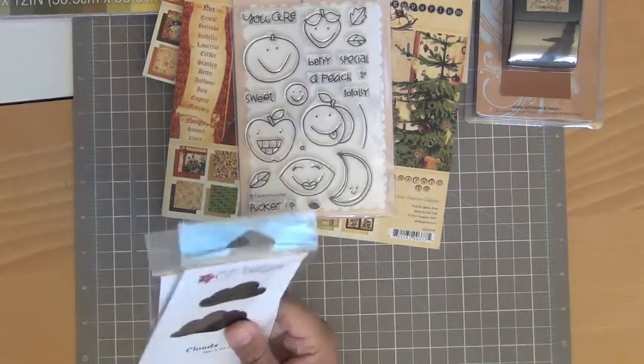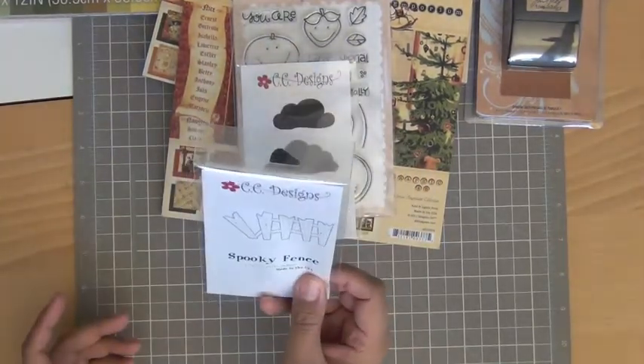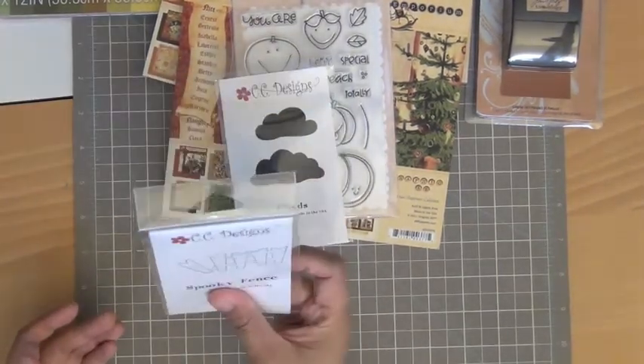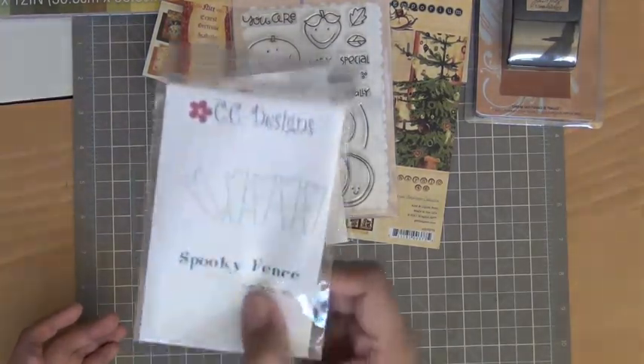I love clouds, so I picked up the clouds die from CC Designs, and I picked up the spooky fence die from CC Designs as well. I thought the fence would be cute for Halloween cards, but it would also work for spring — it doesn't have to be spooky.